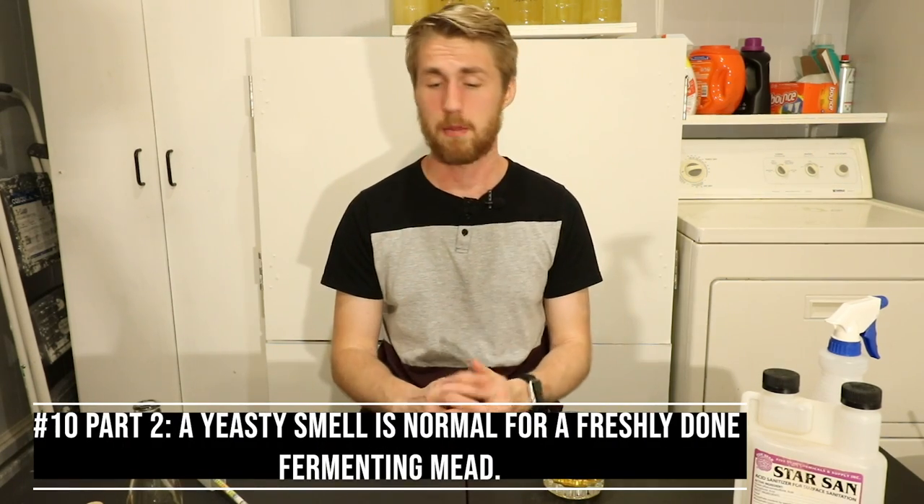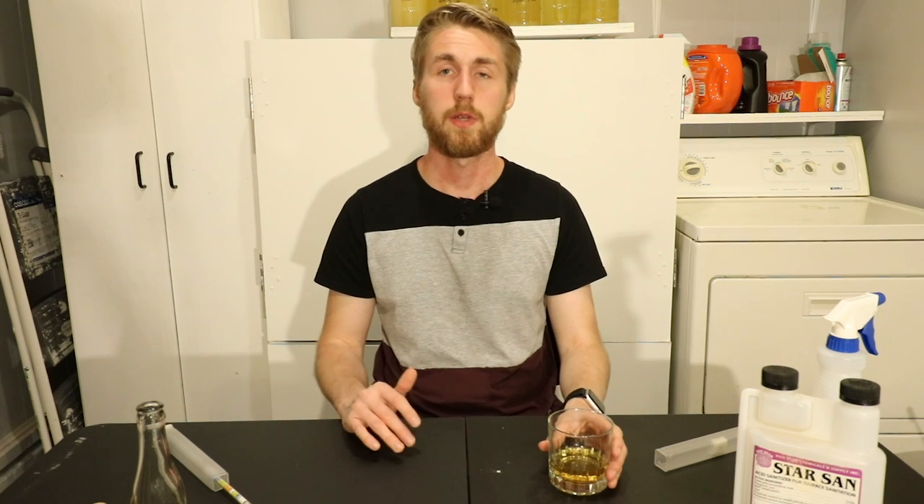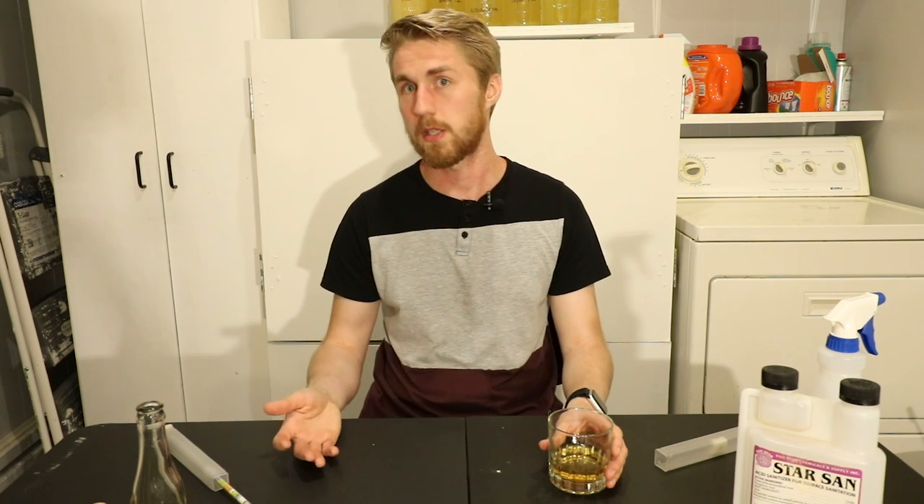Number ten: a yeast smell is normal. Especially in a fresh mead that just finished fermentation, you're probably going to smell and taste some yeast because they're still active, falling asleep gradually. As everything starts to settle, those flavors go away. One last tip: when you're racking your mead over, let it sit for a while until you see it start to clear up. The whole point of racking is to get it off the bad sediment — the trub at the bottom — and to help it clear.